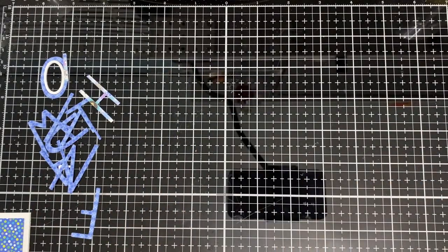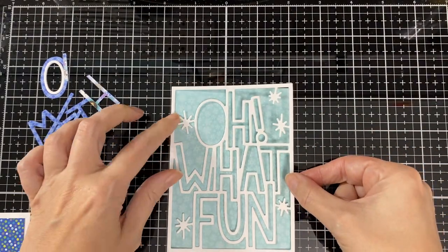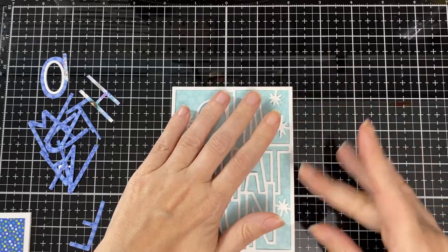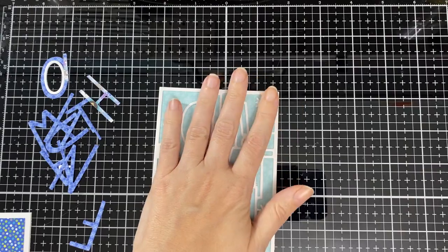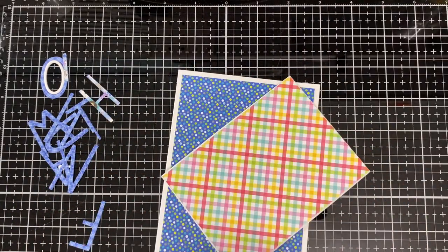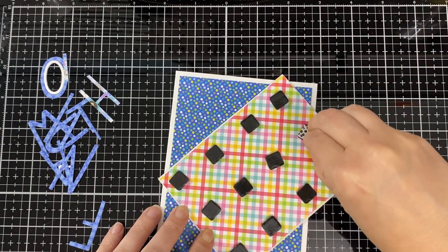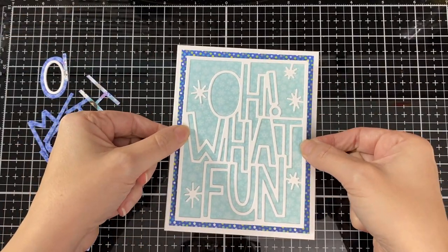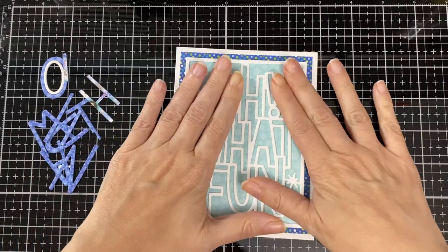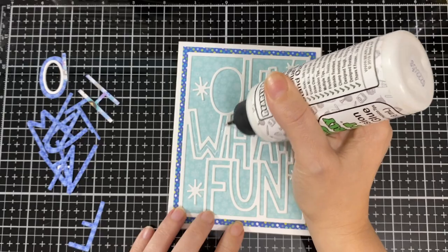I cut my snowflake paper the same size so nothing is sticking out, and I'm making sure it's nicely glued down. I'll pop that layer up a little to give it some dimension, then add it to the card base leaving a little bit of the polka dots showing through. Then I'll glue all the letters in.